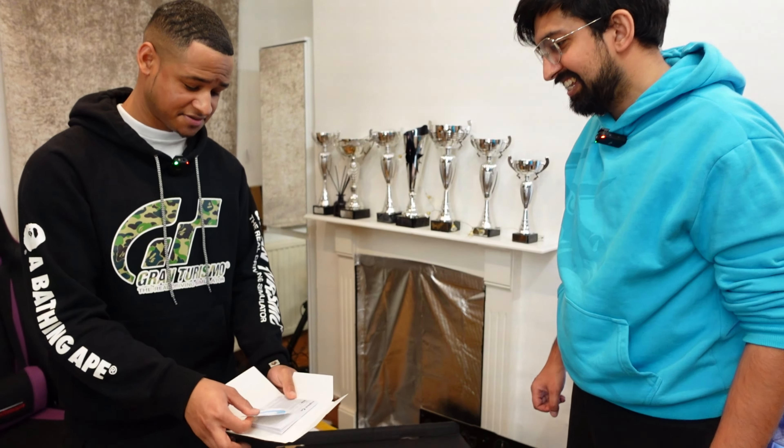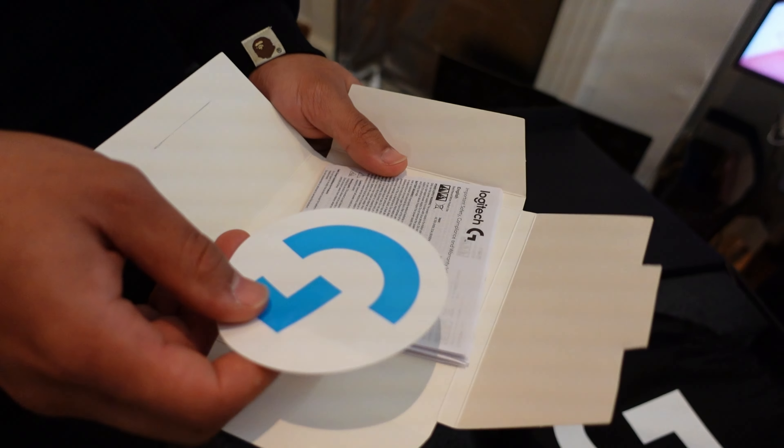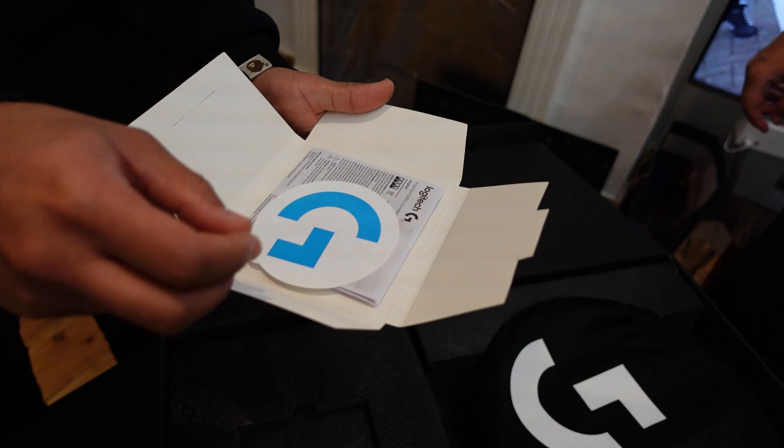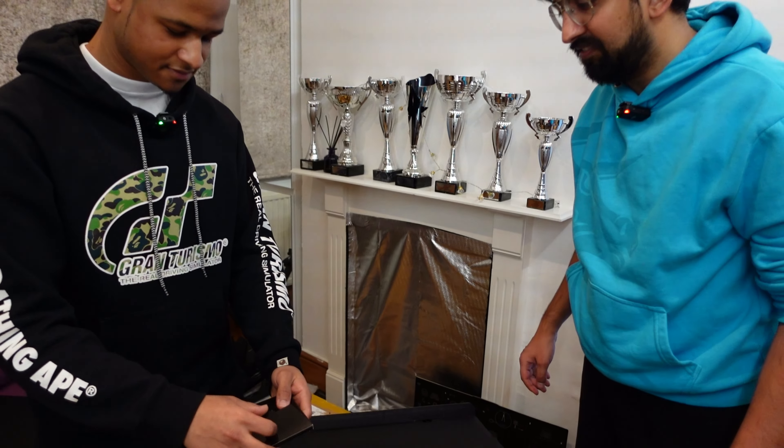They have this rotary wheel — I wonder what that's for. It just points out that it exists. And it's saying to download G-Hub.